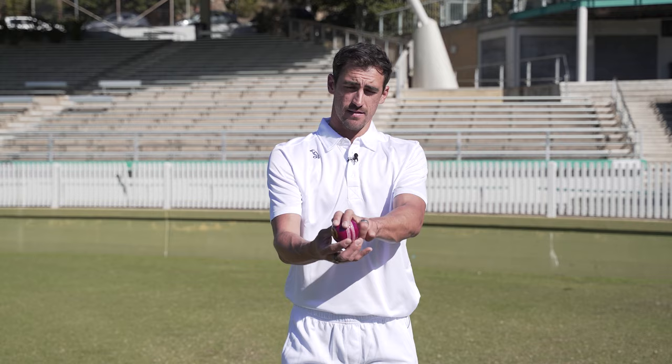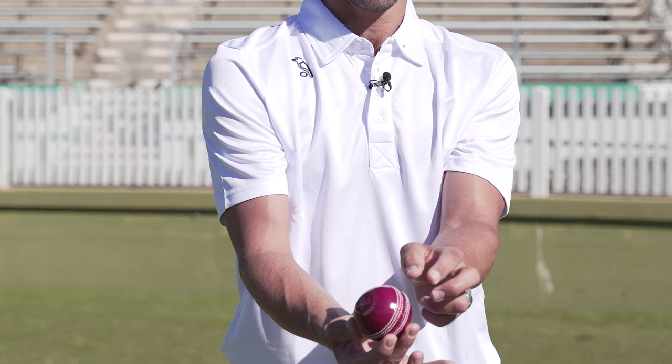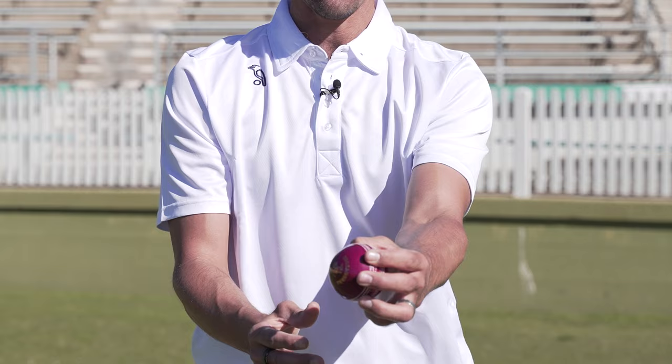The second tip, which I've been working on for a while and which someone like Josh Hazelwood and Pat Cummins do really well, is what we call a wobble seam. Same idea — I still want to come down the back of the ball, but I'm going to change my finger position and the seam angle. I want to angle it the other way and come down the back so the ball wobbles out. If it hits part of the seam and nips one way or the other, then the batsman is going to be in trouble.